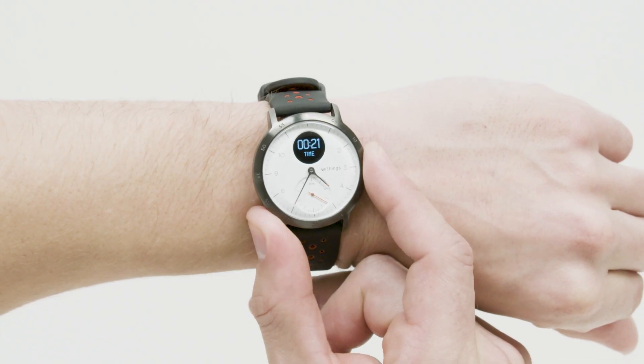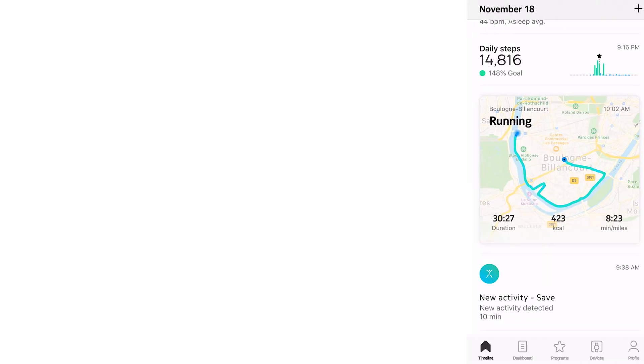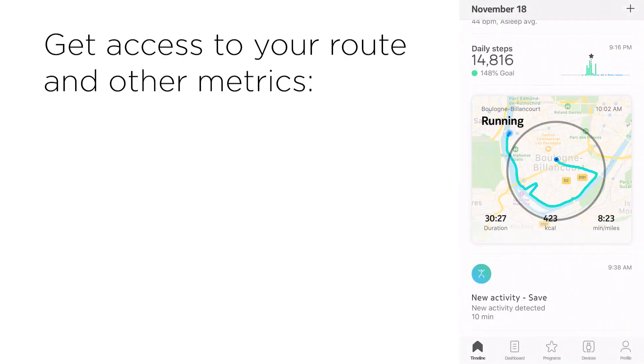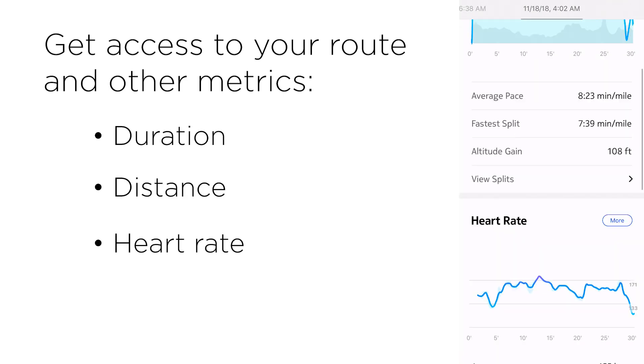Press the button until it vibrates again when you want to stop your workout session. When you're done, you'll get a map of your session with additional workout metrics such as duration, distance, heart rate, and pace.